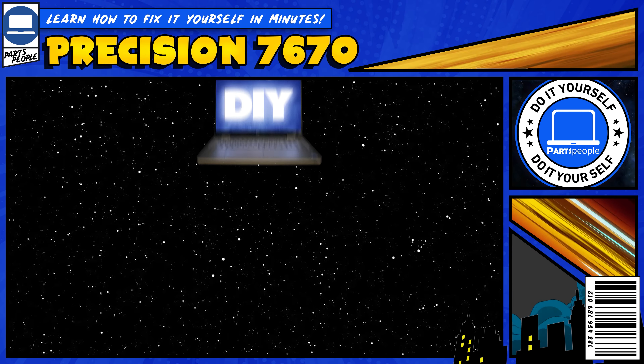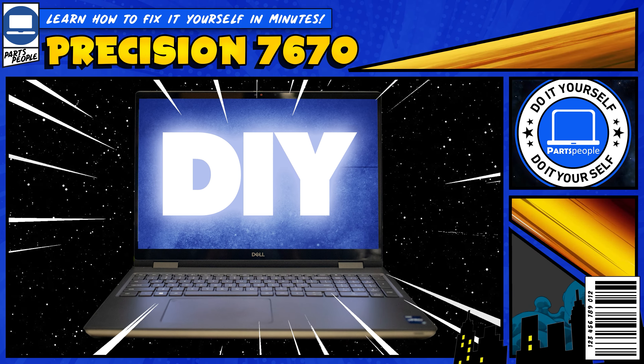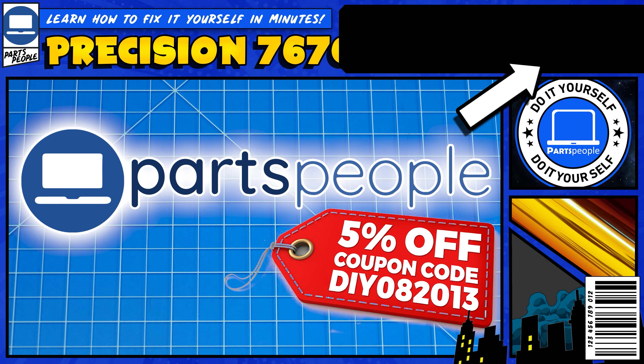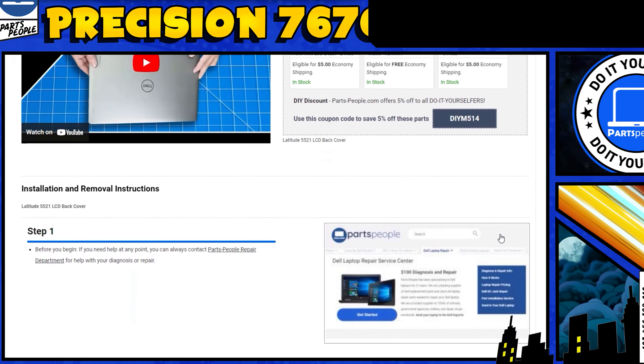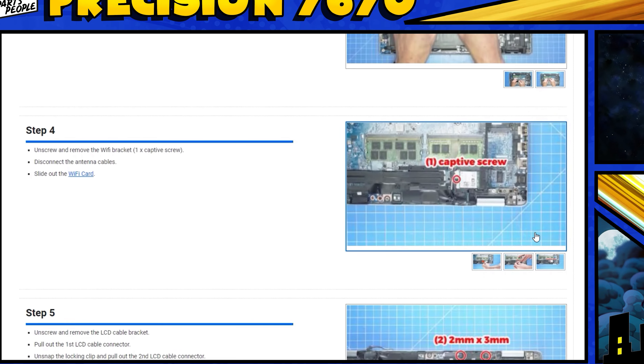Do you need to replace the solid state drive on your Dell Precision 7670? I'm going to show you how. You can also click on the top right of the screen to find this part, or tools, or additional help on our website, including written step-by-step tutorials with detailed images.